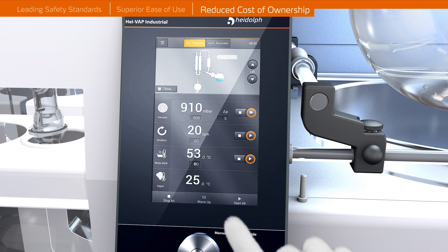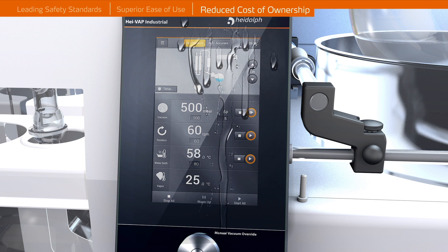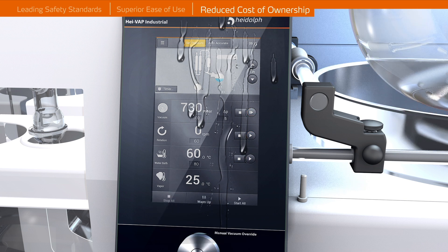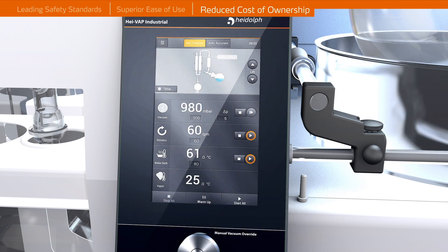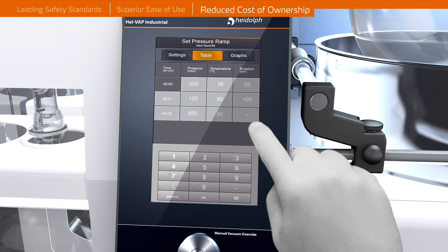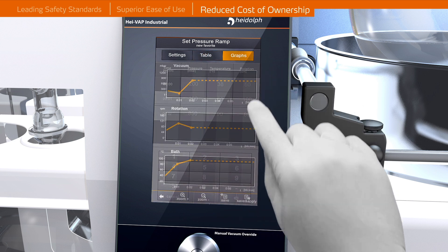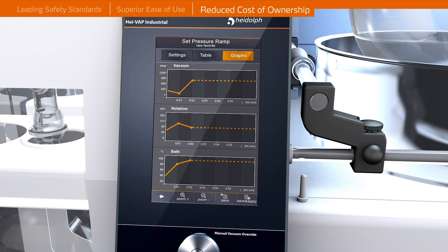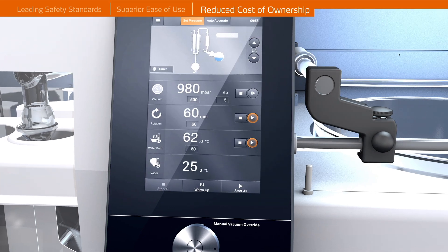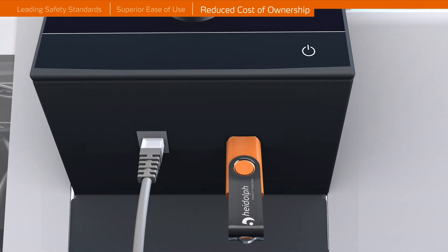Reduced Cost of Ownership. A touch screen panel provides intuitive operation while the glass layer on the panel protects the internal electronics against liquids and corrosion. The unique user interface offers intuitive features like a preheating option for the heating bath to ensure an efficient workflow. Productivity increases can be achieved by utilizing integrated automatic distillation programs and ramping functions. Instant software updates and process documentation are enabled through USB and LAN interfaces.